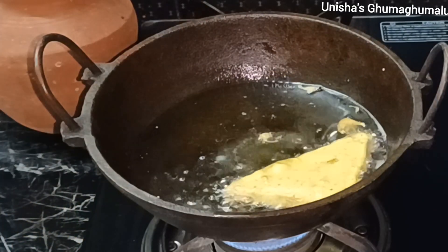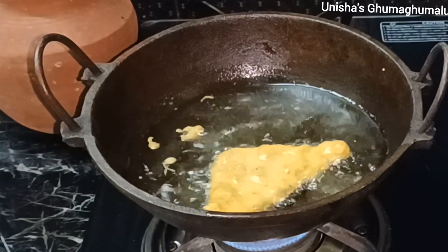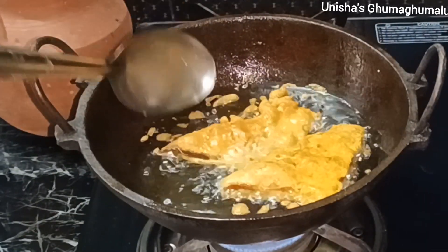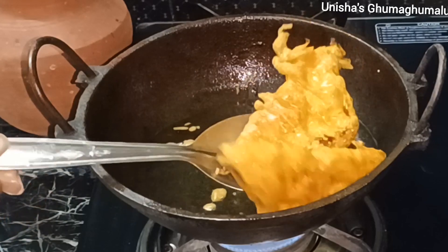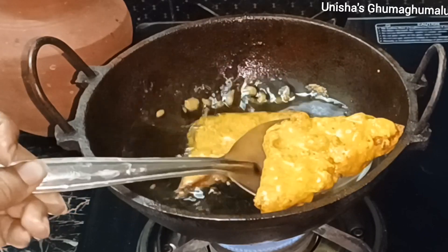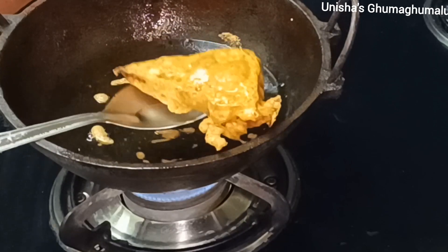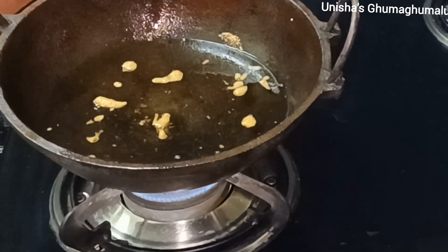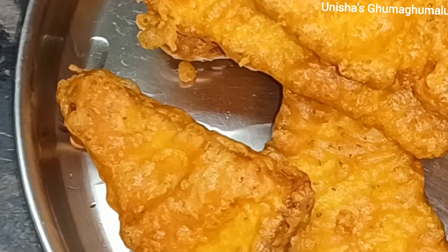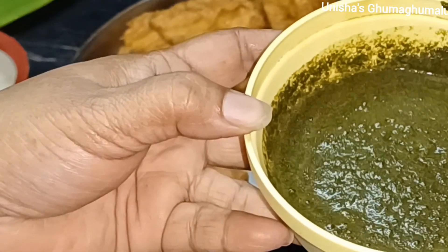It is very tasty. Let's add some onion. Let's mix the onion. We're also adding a few onions and green onion. It's very simple.